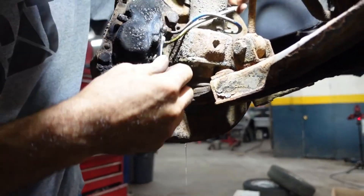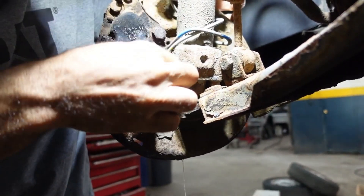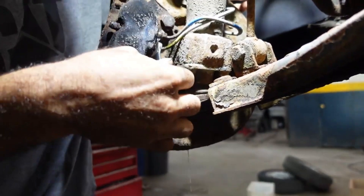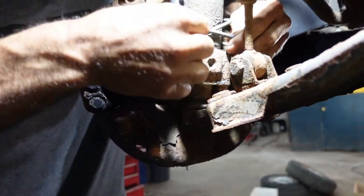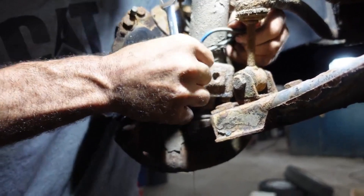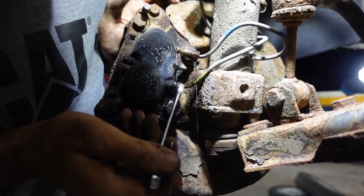The second one is binding a little bit, so I'm going back and forth to loosen it up. Second one is almost out.